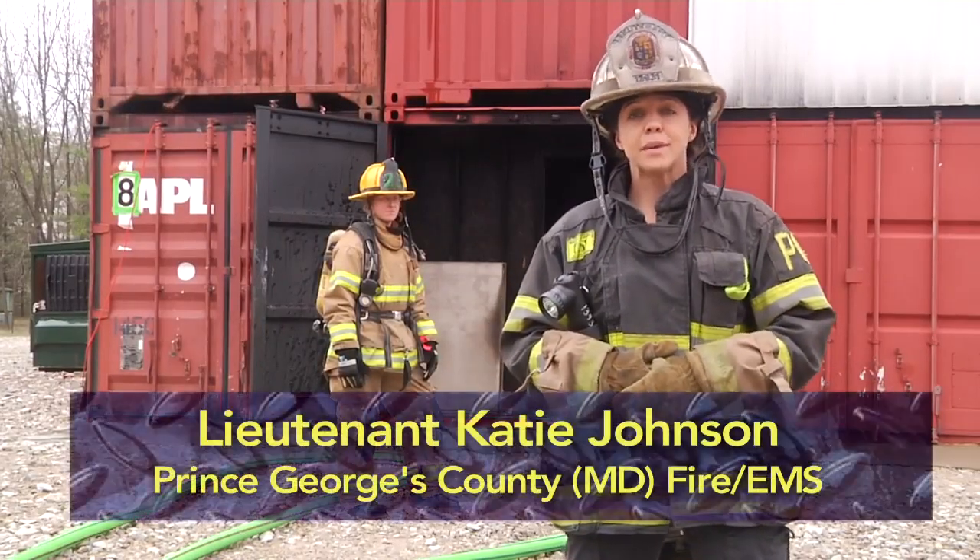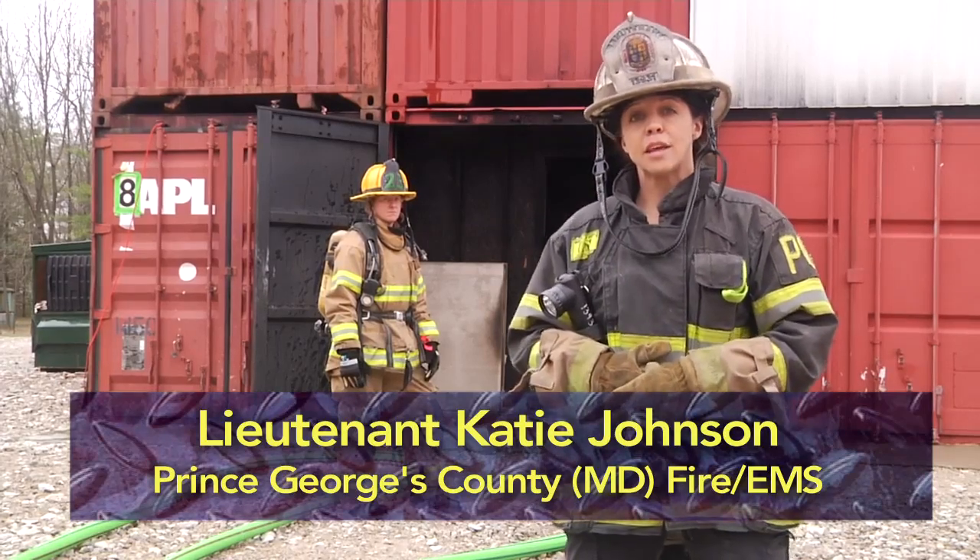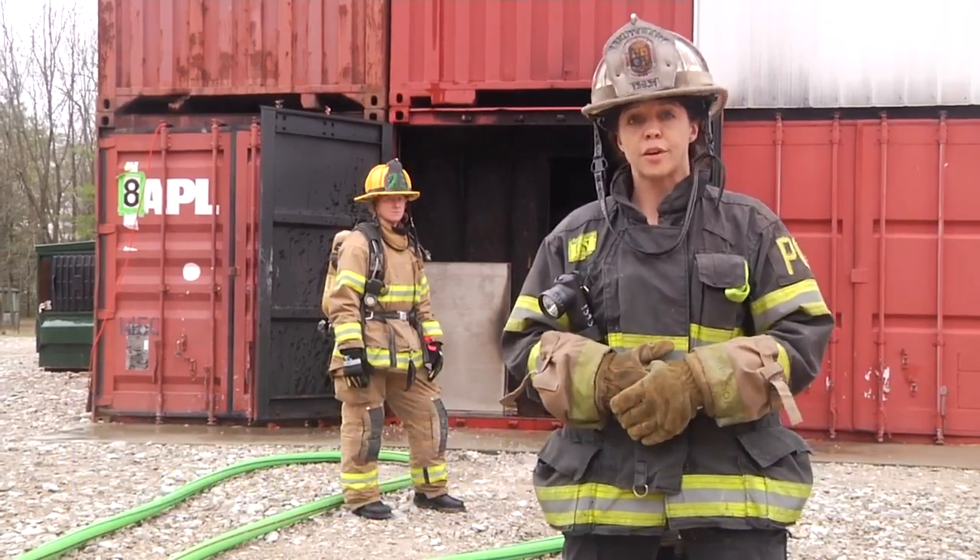Welcome to Fire Engineering Training Minutes. I'm Katie Johnson and today we're going to be talking about a method to rapidly advance a large diameter hose line into a structure with a single firefighter.